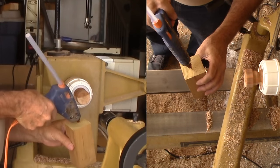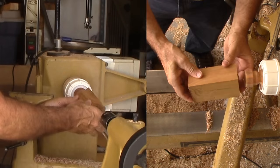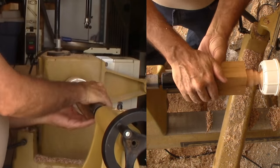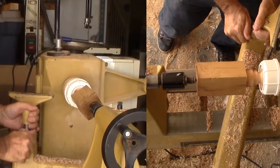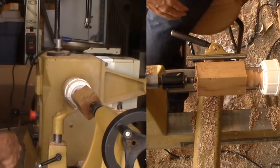Step 1: Fasten timber to the chuck's tenon. Either good double stick tape or hot melt glue will do. This needs to be a solid joint, even if it is temporary. I'm orienting the wood on the lathe's axis for the roughing out.